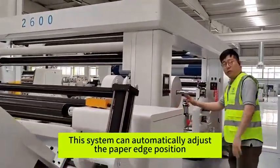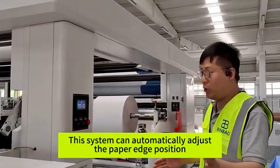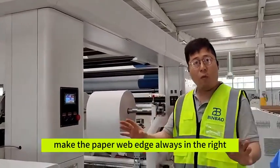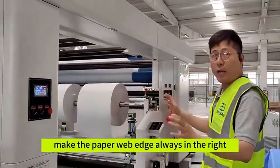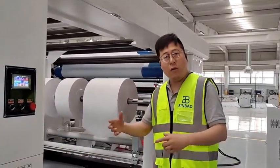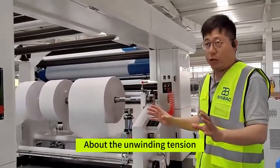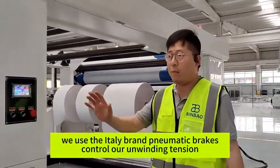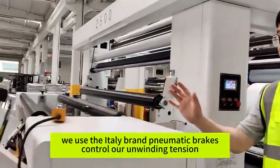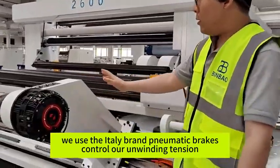This system can automatically adjust the paper edge position, making the paper label edge always in the right position. This makes the unwinding tension control much better. For unwinding tension, we use an Italian brand pneumatic brake to control the unwinding tension.